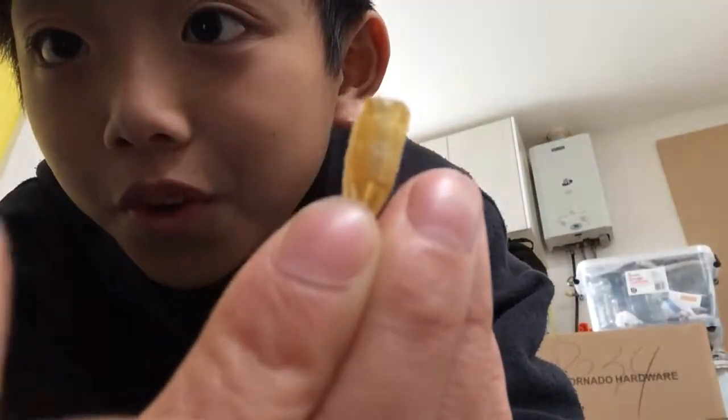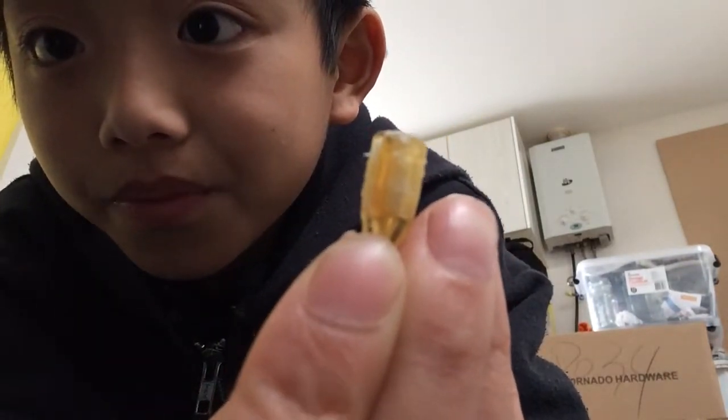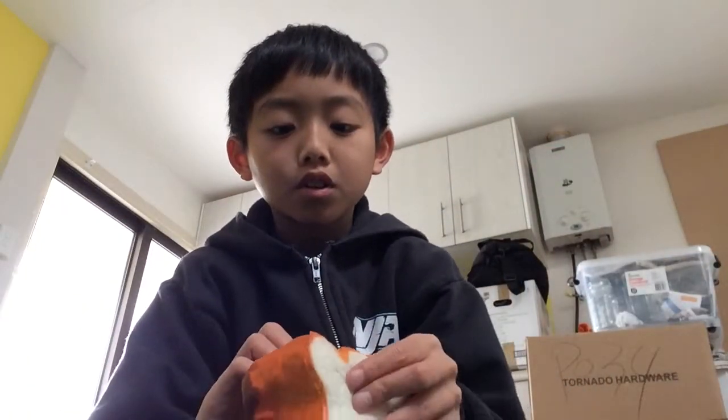Look at this cheap thing — couldn't really get it in focus. It goes right through this hole and I'll be trying to paint it. I actually went ahead to Spotlight and bought some things.